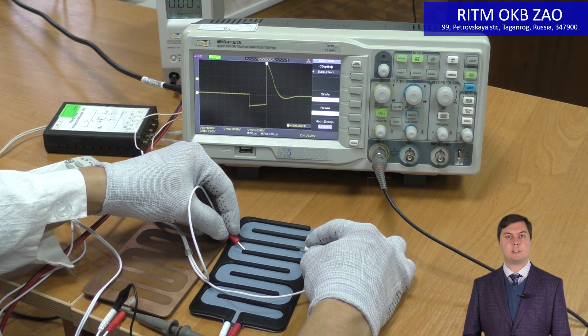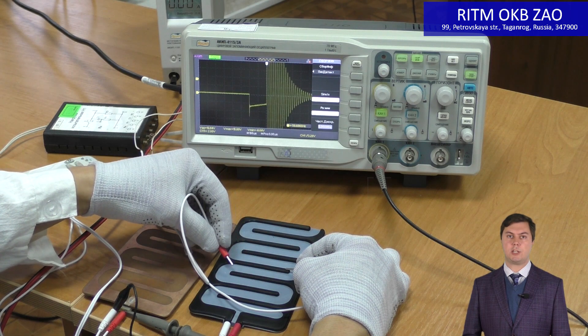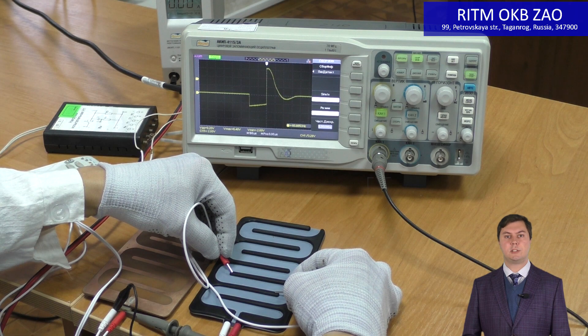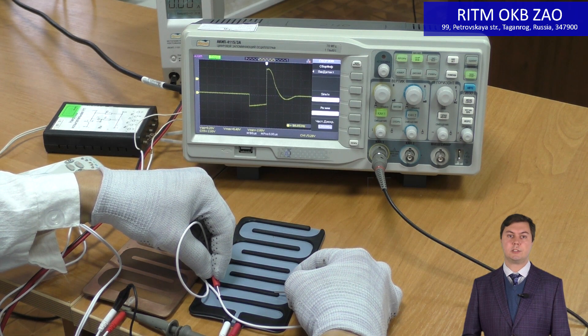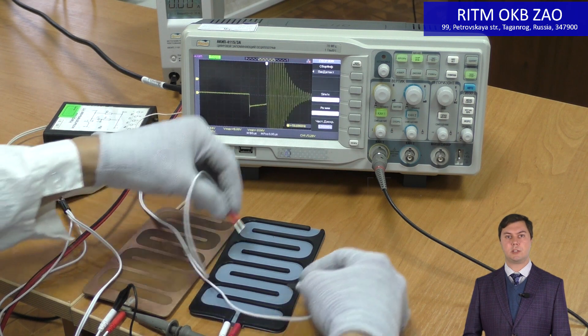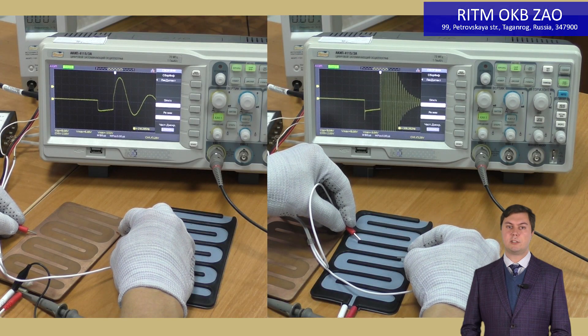Now let's study the conductive rubber electrode. The signal is significantly changed. We can see that in different points of the electrode the signal is slightly different. Looking at the correct signal and the rubber electrode signal at the same time, the change is significant. The rubber electrode damps the signal, affecting its quality.